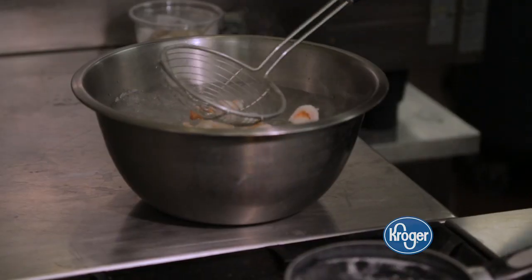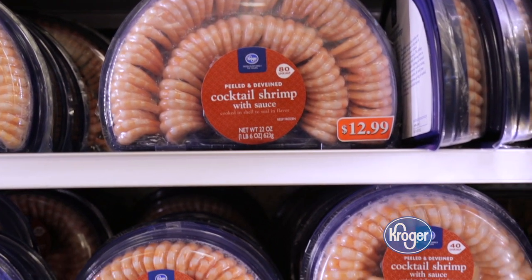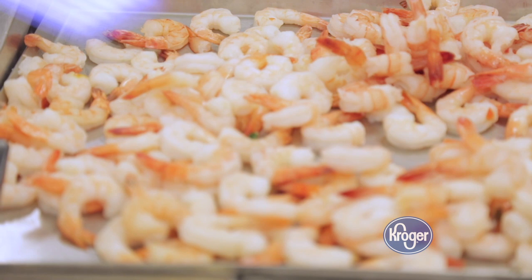You know the shrimp is done when they're bright pink in color, but you want to be watching them the whole time. The longer that you leave them in there, the chewier they come out. And if you're running out of time, you can always stop by our seafood department to try some of our pre-cooked shrimp.